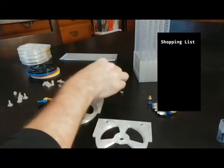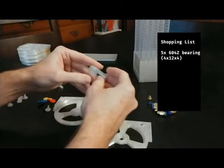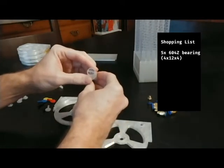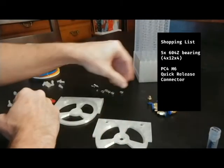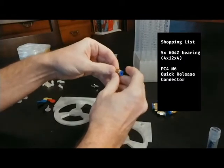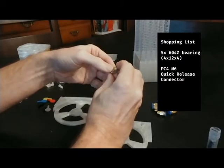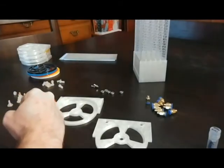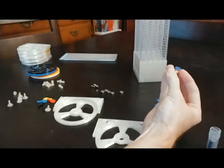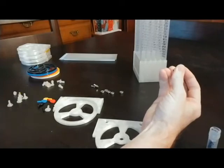You'll also need some bearings. These are 604Z bearings, sometimes listed as four by twelve by four — that covers the dimensions of the bearing. And then you'll need a PC4-M6 connector. I know these are often called Festo connectors, though I think that's actually a brand name rather than a specification of the pneumatic tube connector. That's going to allow us to feed the tube directly into the multi-material unit and also into our filament storage.